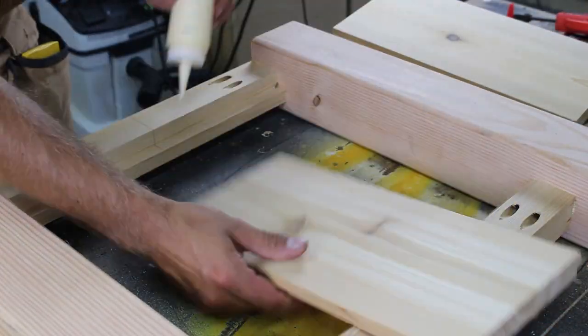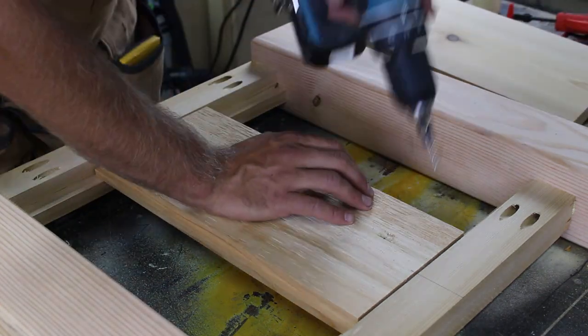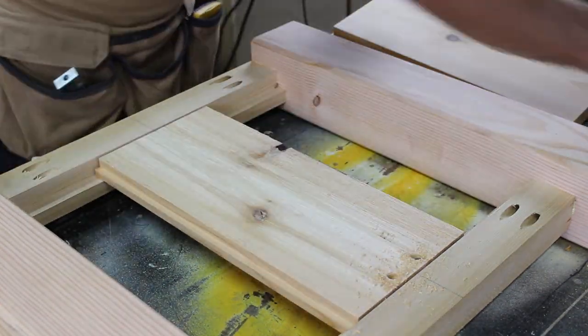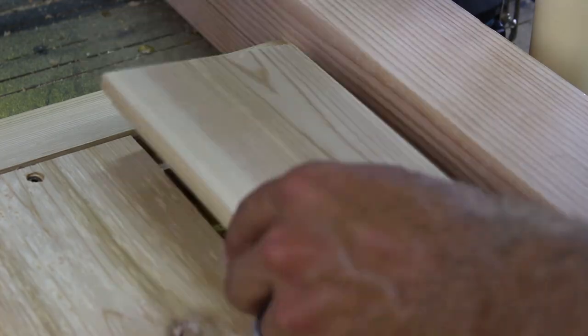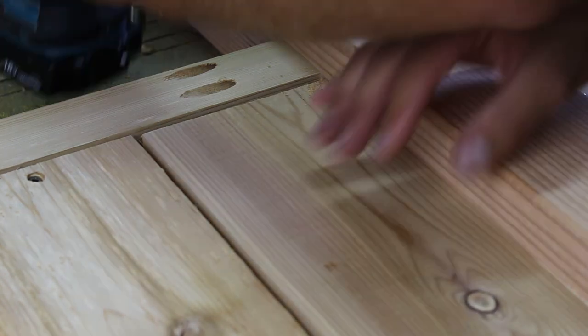I only apply glue to the center of the board and allow an even gap between the two boards for expansion. I drive two screws near the center of the board. With the end slats I only glue and screw them to the corner — this will allow them to expand and contract towards the center and not leave a gap at the end.